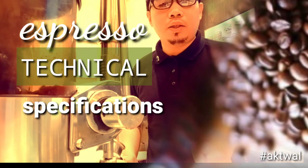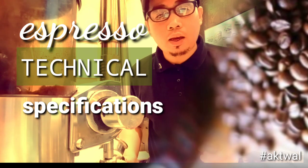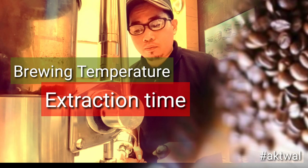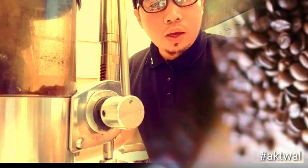The espresso technical specifications during brewing include the brewing temperature and the extraction time. Our aim here is to showcase the three parts of espresso.